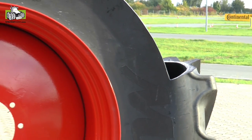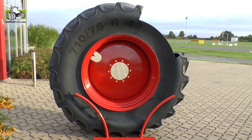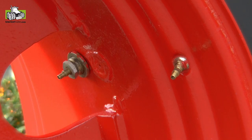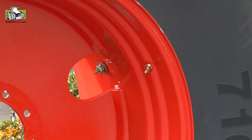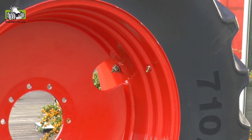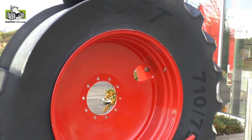And this stored pressure will then be used when the tractor goes from the field onto the road. Within a few seconds, the tire pressure is increased from 0.8 bar to 1.8 bar. This is integrated into the vehicle management system.